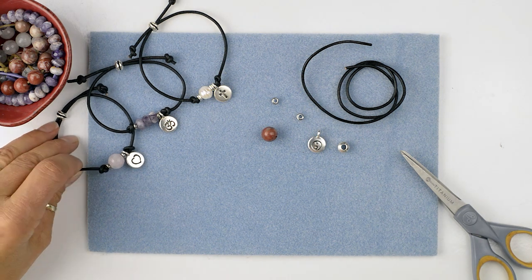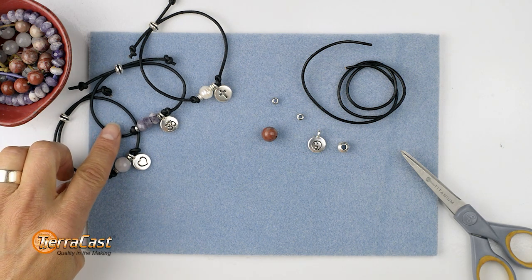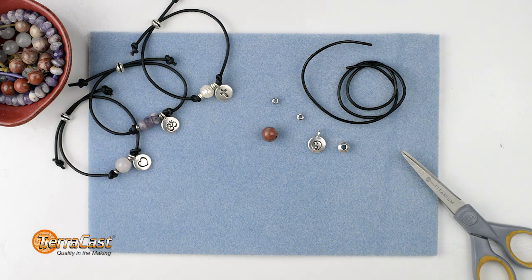For example, the Love Bracelet features our Heart Charm with a Rose Quartz bead, the Harmony Bracelet features an Ohm with Amethyst, the Faith Bracelet features a Cross and Pearl, and so on.